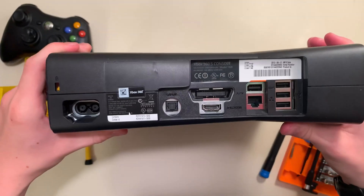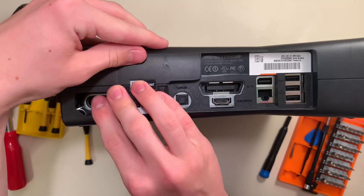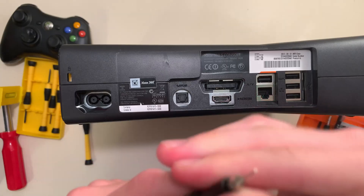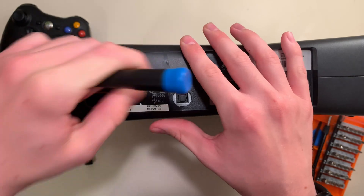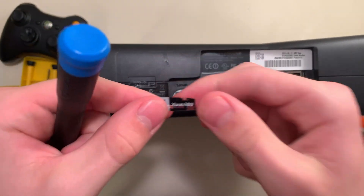And now, finally, we get to void our warranty. This little sticker covers both halves, and if it comes off, say goodbye to Microsoft support. Nobody's opened this Xbox before, but that's about to change. We'll just peel it with this small screwdriver bit. And there we go — warranty successfully voided.